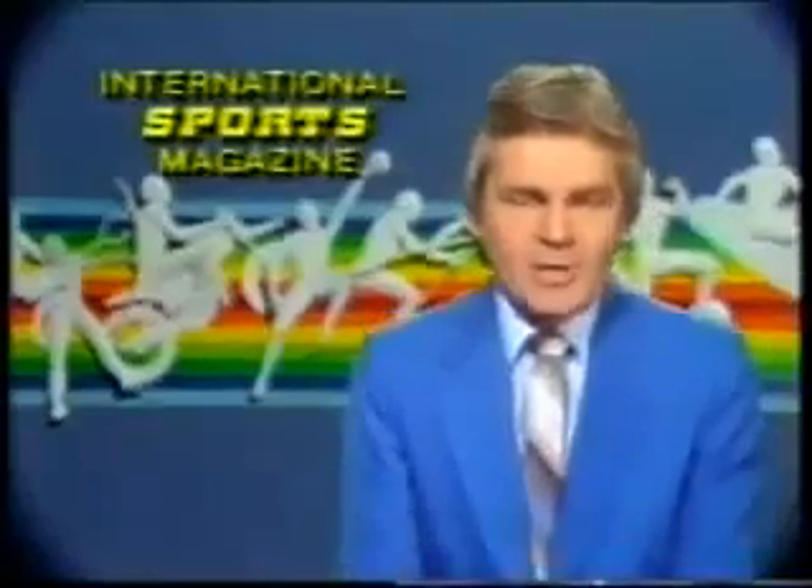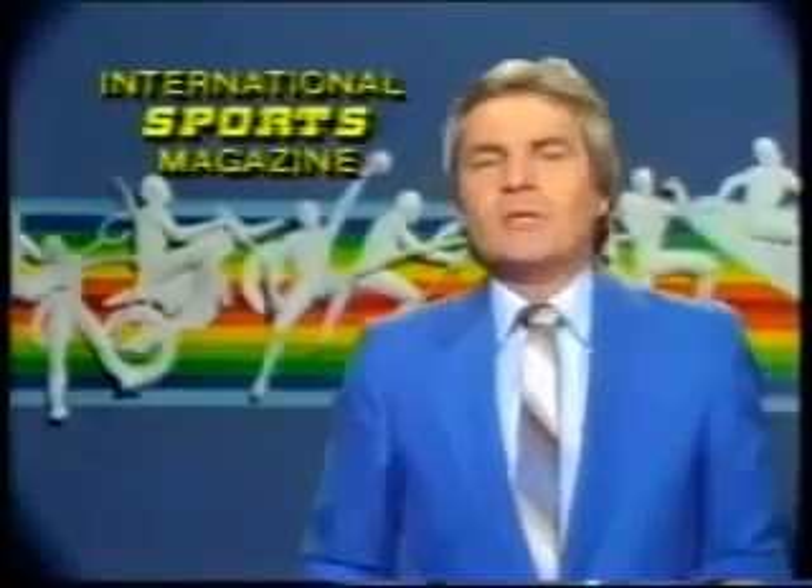Danny Inosanto and Grand Master William Cheung. Some of those winners will be included in the Australian team going to Macau for the World Kung Fu Championships. Thank you.